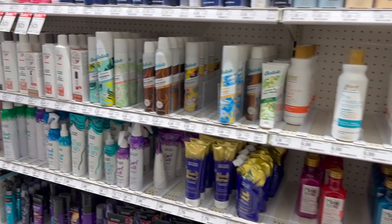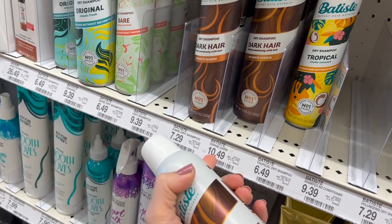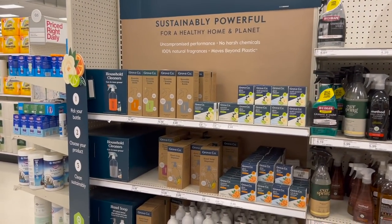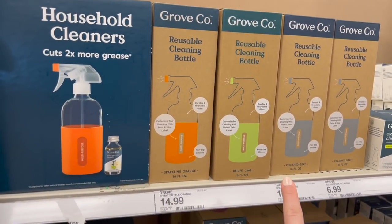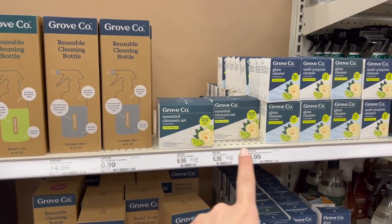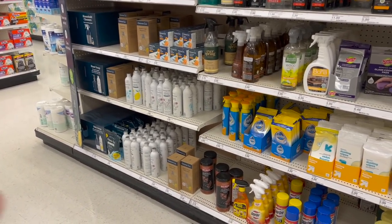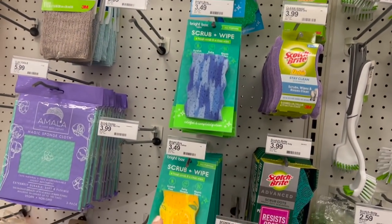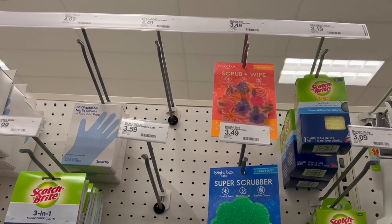In the hair section, the only thing I need is this dark hair dry shampoo — I love this stuff and I'm getting the larger can because I use it up fast. This Grove Co. household cleaner stuff is new at Target. You get a reusable cleaning bottle for about $15, then buy the separate multi-purpose cleaners separately. They also have glass cleaner and essential oil cleaners — any cleaner trying to be more sustainable and create less waste, I'm on board with. This Brightbox Labs brand looks like it's trying to rip off Scrub Daddy.